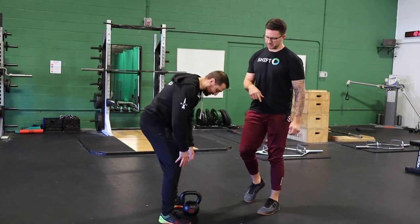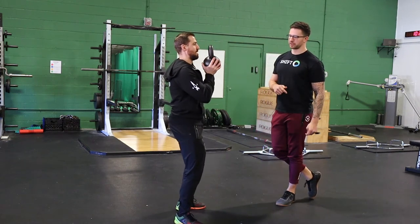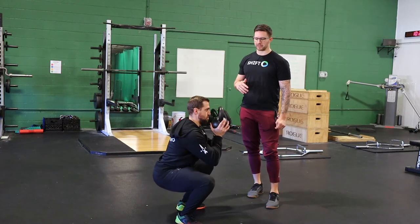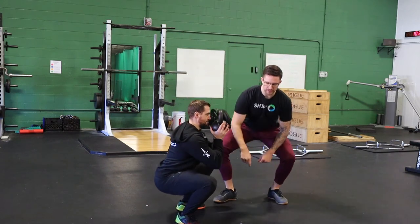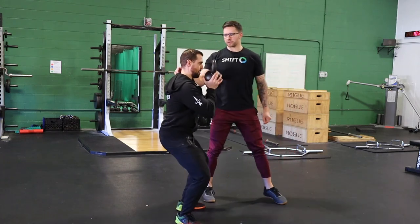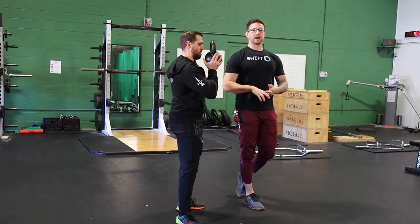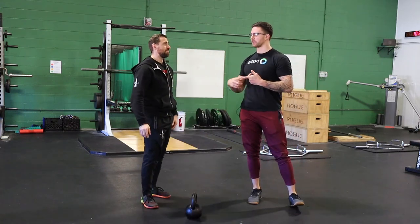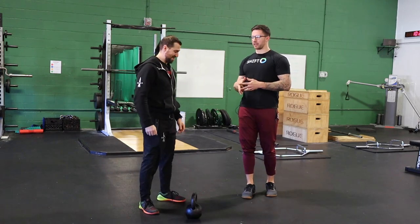We're going to go three seconds down and three seconds on the way back up — just do three reps. You can see Dan is pretty comfortable on the way down, basically just slowly falling to the earth. But now on the way back up, when he has to consciously go slow, we can really focus on him keeping his knees out over his toes and firing straight back up through the squat. It's really hard for him to fight against wanting to shoot his hips back. It's not something you can load up a ton, which is great for lowering intensity on secondary training days or early in training phases.